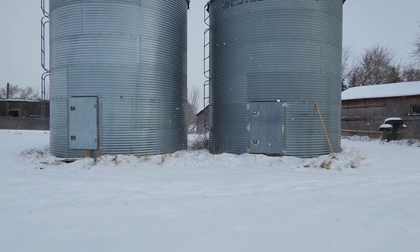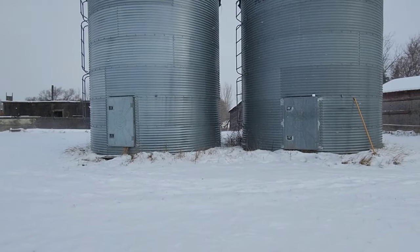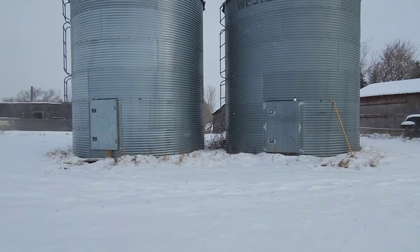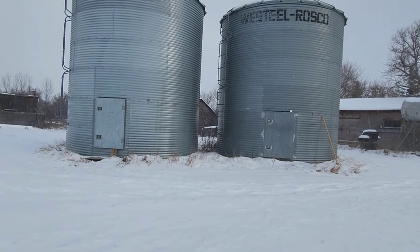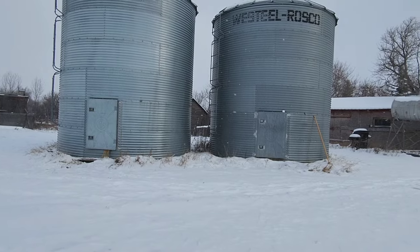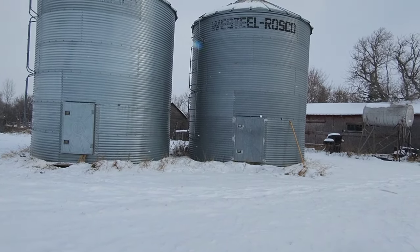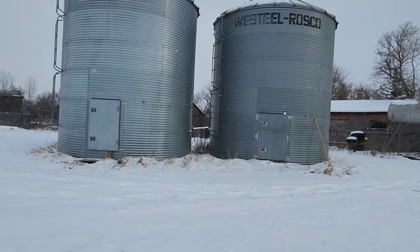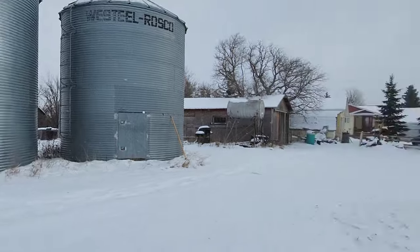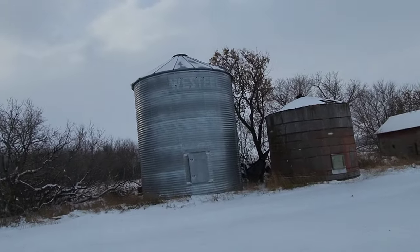They're small bins — unless we're putting really tough canola in there, like 13 percent moisture, there's no reason for that stuff to heat. I want to say it was like seven or eight percent going in, maybe 20 degrees — they should be fine. This bin does have a cable.